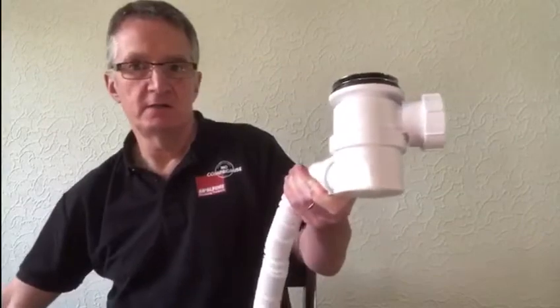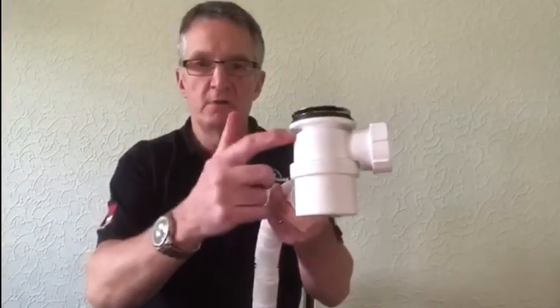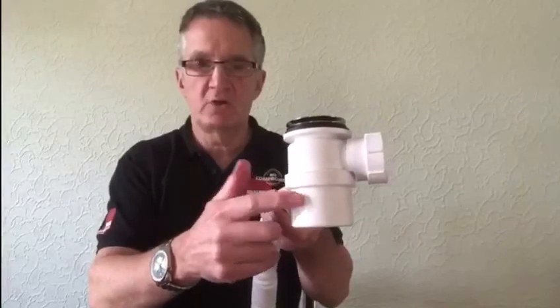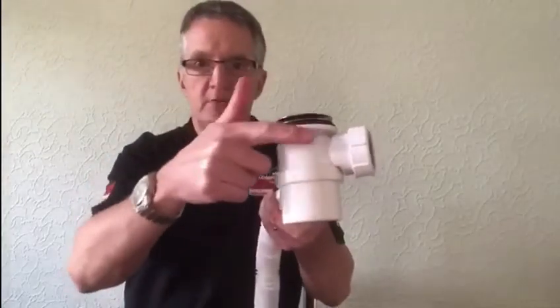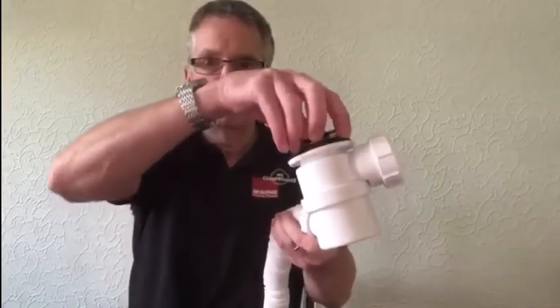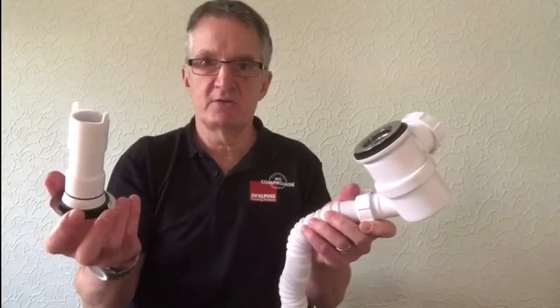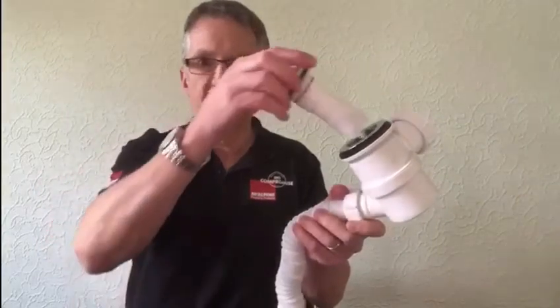Just to summarise: decent long overflow, mechanical on the overflow, 50mm water seal trap. The trap rotates for easy installation, and to my knowledge it's the only proper top access bath trap on the market. Fantastic product.